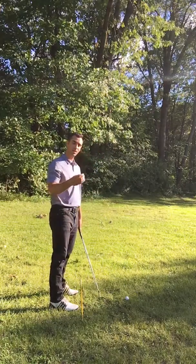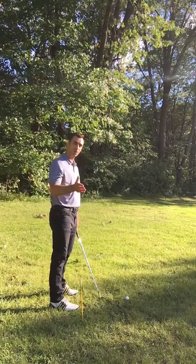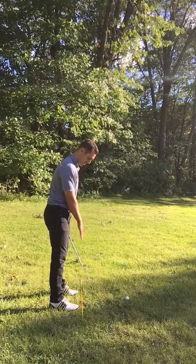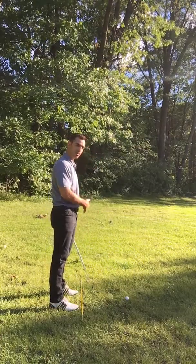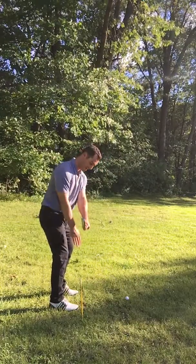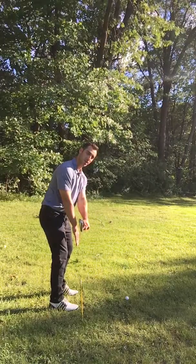A drill you can do to make sure you're bringing back the club properly is lay a stake down pointed just left of your target, and check halfway back to make sure that the club is in line with the stake you have here on the ground.